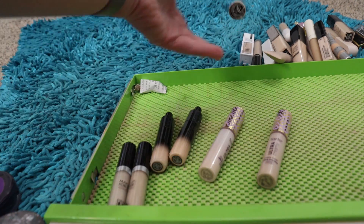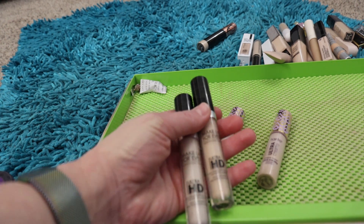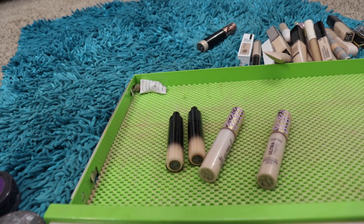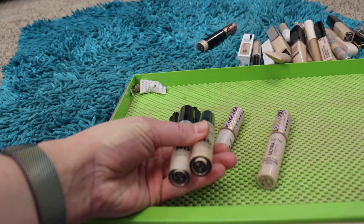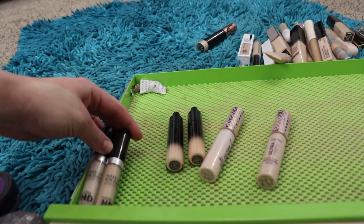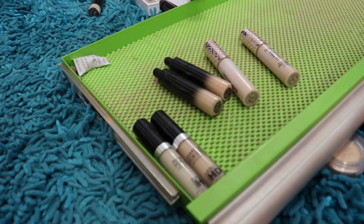The Makeup Forever Ultra HD Concealer — this is amazing, absolutely amazing. I like to mix them for the most part, and I can get away with using shade 11 by itself since it's the lighter of the two. I've got shades 11 and 20 — really, really good concealer. I'm going to hang on to both of those.